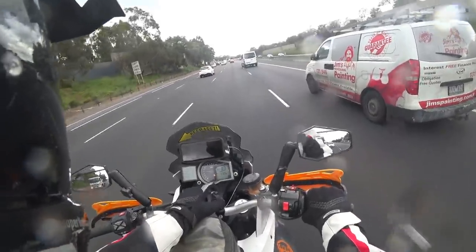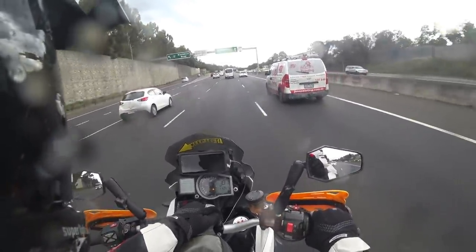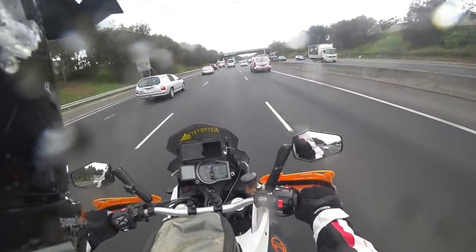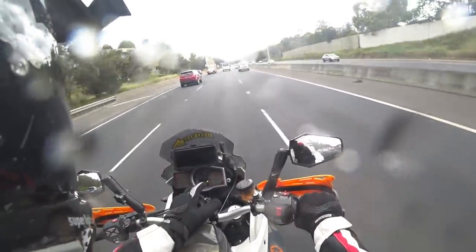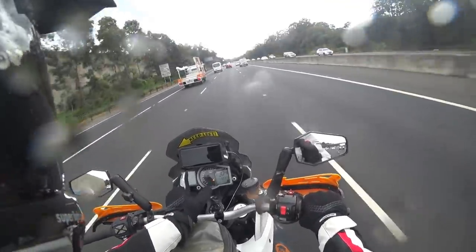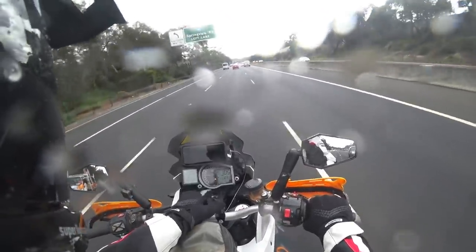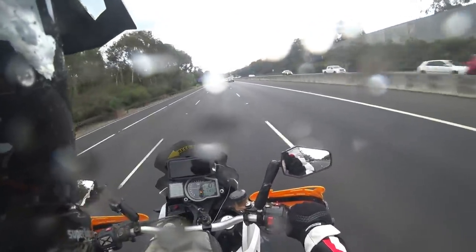The dashboard was about seven or eight hundred dollars new, plus another hundred and fifty dollars or so to have it fitted and programmed. The dashboard and the CPU in the bike both have the odometer in them, so the dealer has to make them match. The CPU that came with this motor had sixteen thousand k's on it, so my odometer - which originally read eight or nine thousand - now says sixteen thousand. They reprogrammed that, so it's all back up and running.